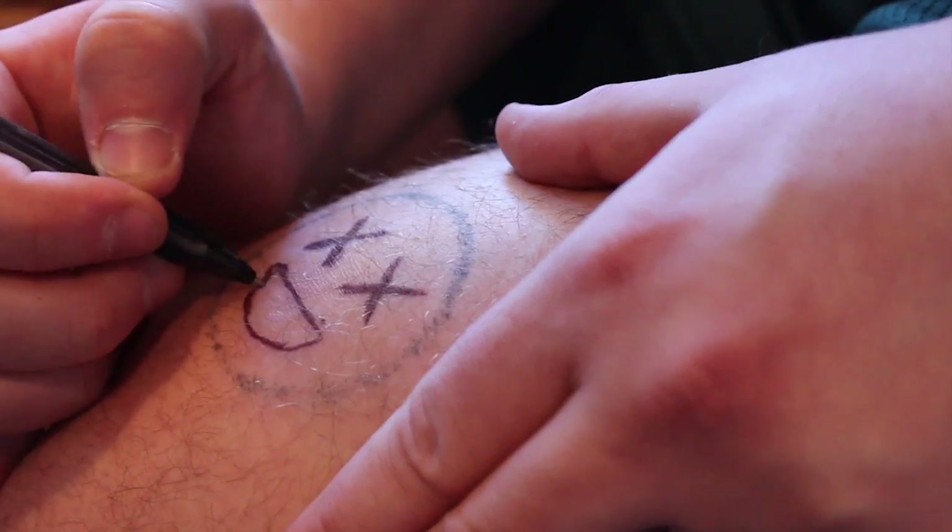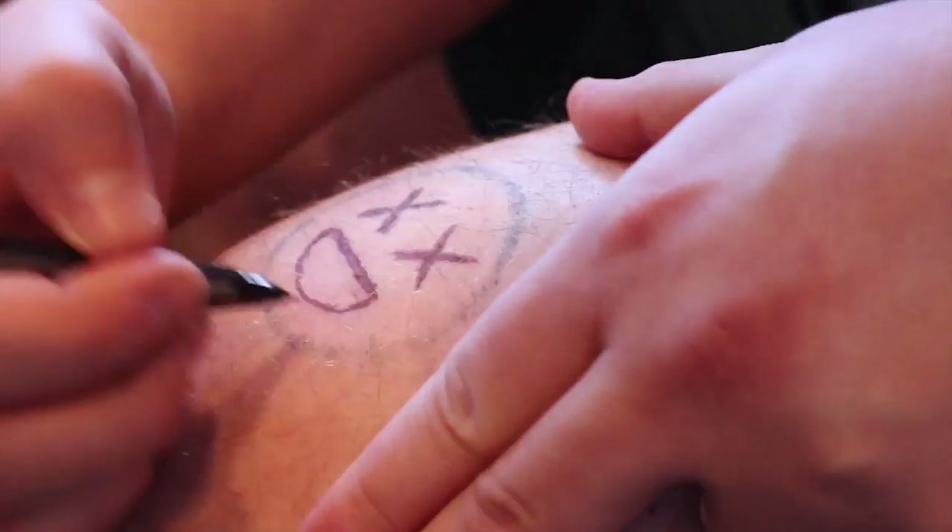So the supplies were just sitting on my desk, like looking at me saying, 'Hey Kevin, tattoo me.' So I decided to just do it one night. And the process is pretty simple.